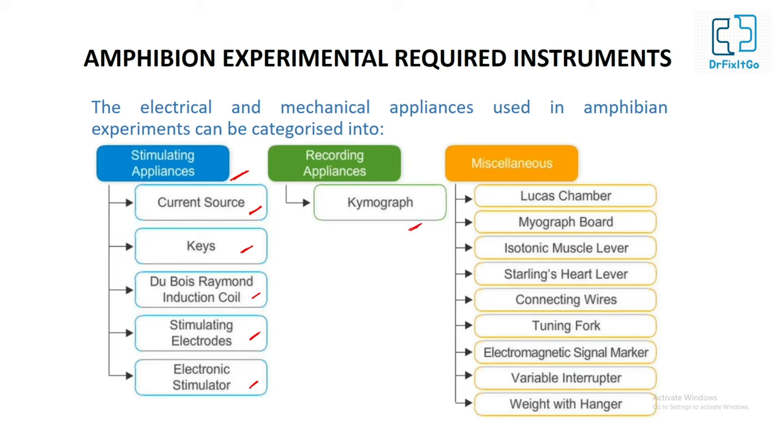The kymograph is usually used for recording. Miscellaneous appliances used in the amphibian experiment include the Lucas chamber, myograph board, isotonic muscle lever, Starling heart lever, connecting wires, tuning fork, electronic signal marker, variable interrupter, and weights with hangers.